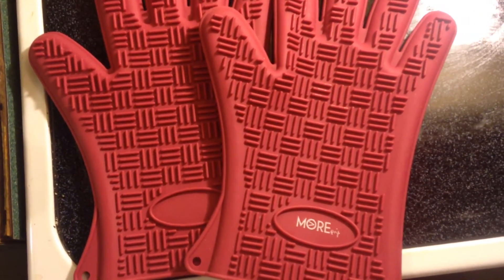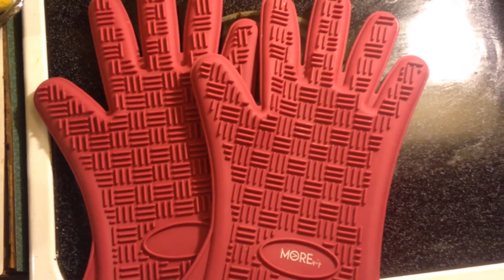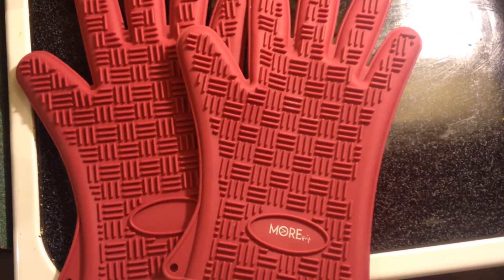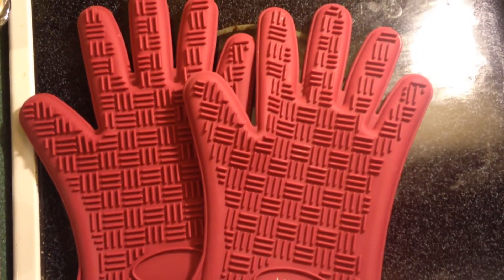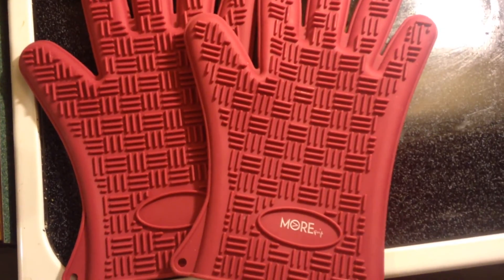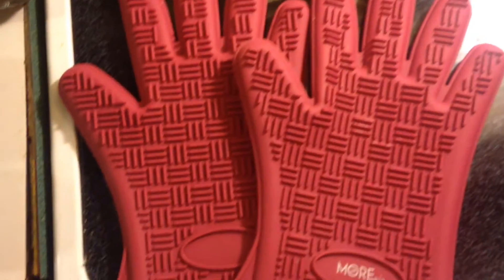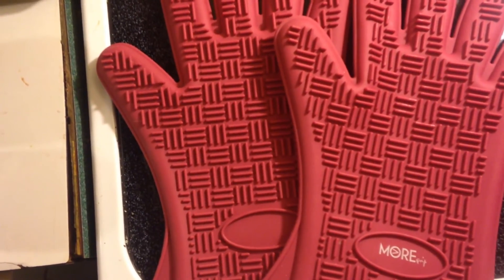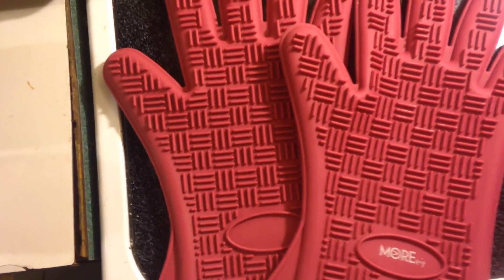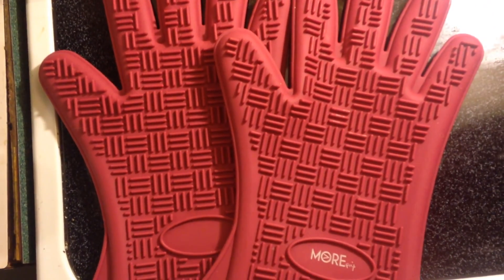I use these to pick up any kind of food. You can use these for food you're getting out of the oven or food you get off the barbecue, but these are more geared toward food that you're going to be cooking in the house — though you can use them for anything. These are the More Cuisine Essentials Cooking Gloves. You can get them at Amazon.com and I'll put the link in the description below. Thank you.